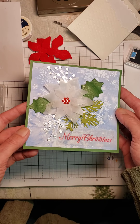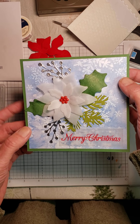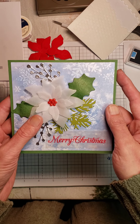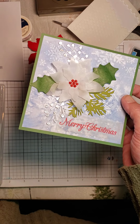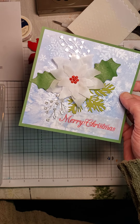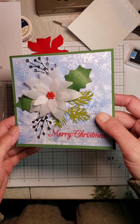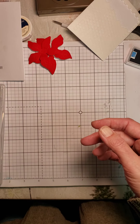I also used the poinsettia, but this time with Snowflake Splendor designer series paper. Vellum card stock — this is wonderful card stock. It's not your typical vellum paper; this is much heavier, more like a lightweight card stock, and it is translucent. Can you see the shine on this? I took my Wink of Stella pen and just colored it in on the flower, and I've also touched the leaves with it. I cut some of the embellishment pieces out in silver foil paper. I stamped on vellum and then went over it with clear embossing ink.